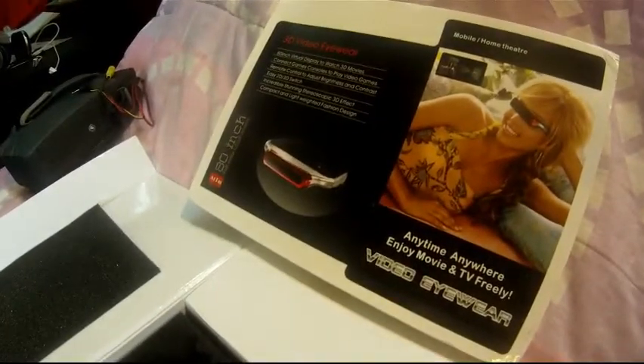Just received the glasses, here they are. You can see the date here, but they don't work. One light comes on but nothing in the glasses — they don't light up. They are dead.